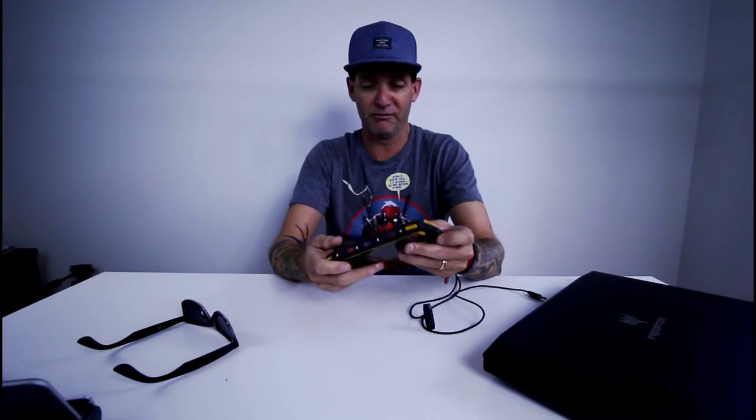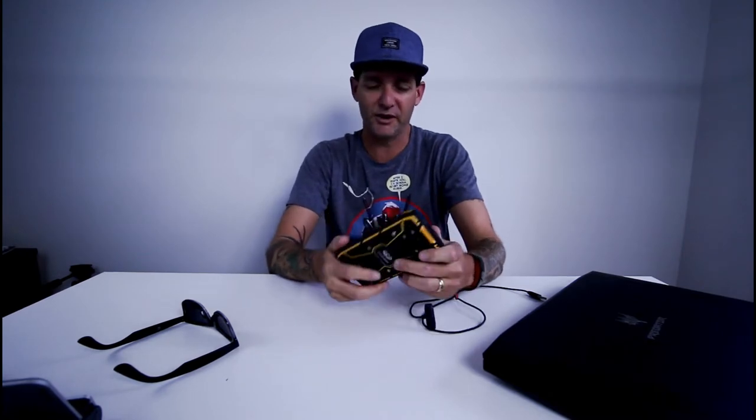G'day everyone, Conor here from CW's Tech Reviews, back with another video. Today we've got a little bit of a strange one. I'm just going to tell you the name — it's the Conquest S11. Check that bad boy out, that is huge. We're going to do a quick review on this. My friend bought it online, I'd never heard of it, but I couldn't believe what I seen when he brought it to me.